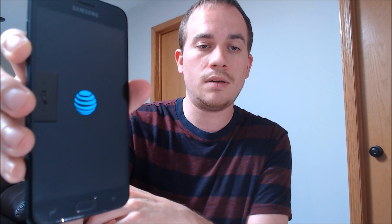The phone's coming up here. We can obviously see the AT&T logo, and once it finishes up we should be able to get going through the steps.